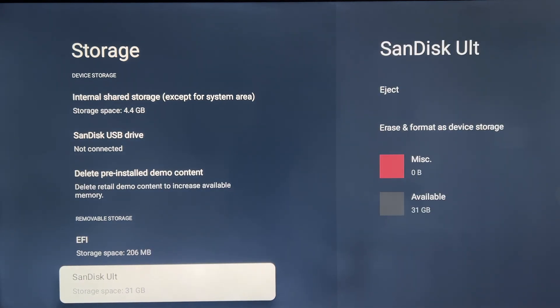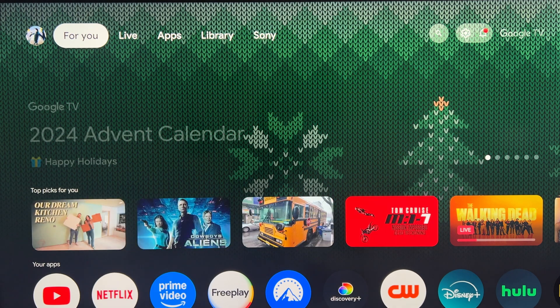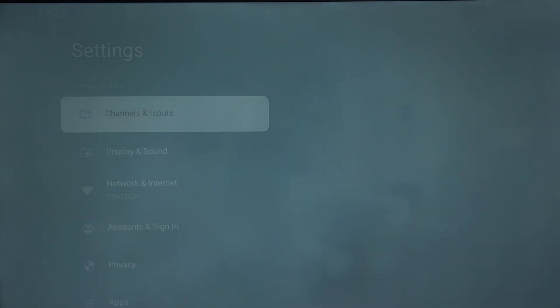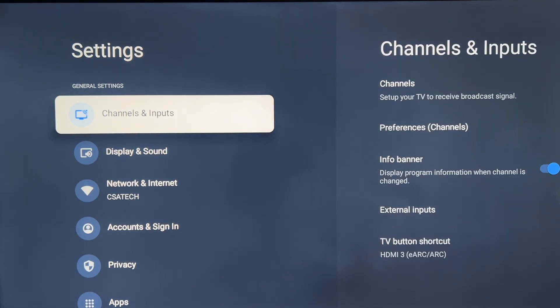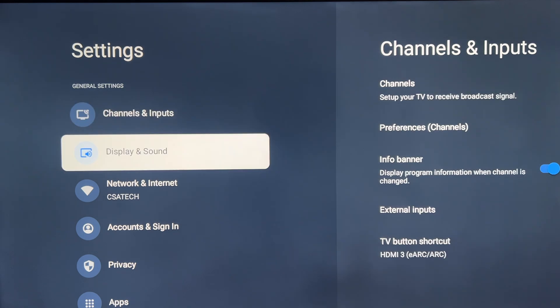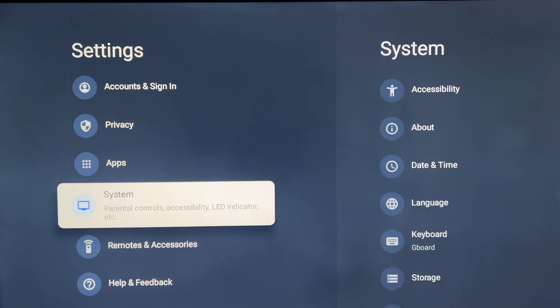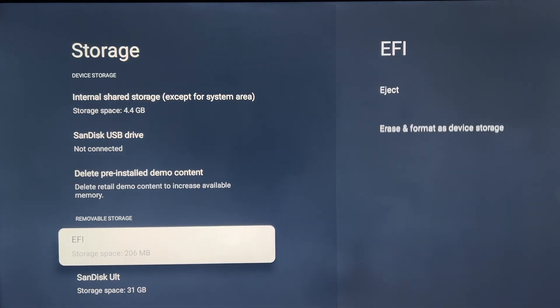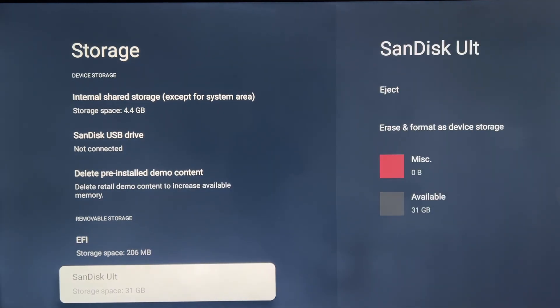It shows up as SanDisk Ultra — it's really a solid ultra drive. You can now format this drive. If you went back to the home page, I'll show you how to get back here: go to Home, then Settings. Notice how slow it's moving — that's because I'm running out of space and it lags. Go back to System, then Storage, and you'll see it on the same page.